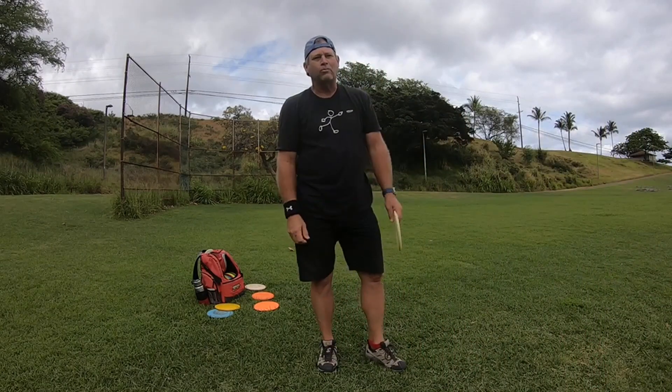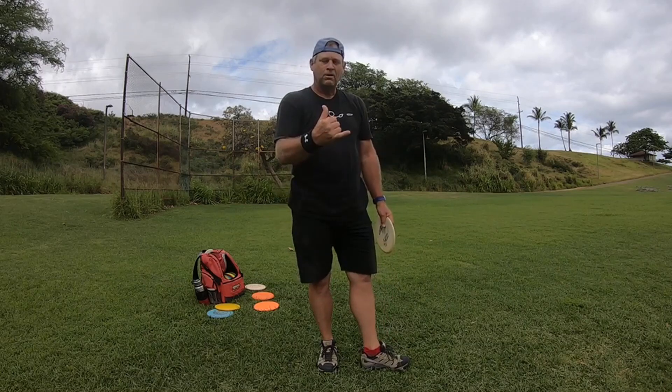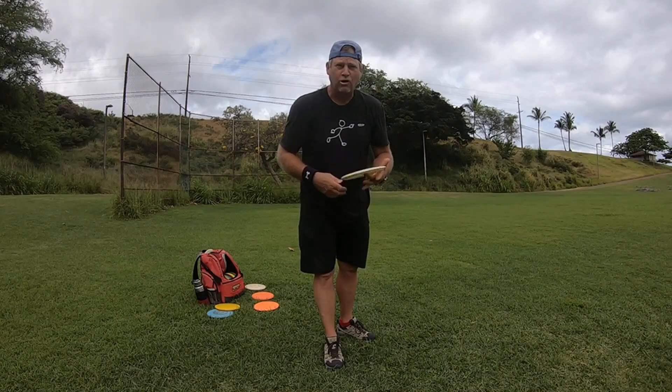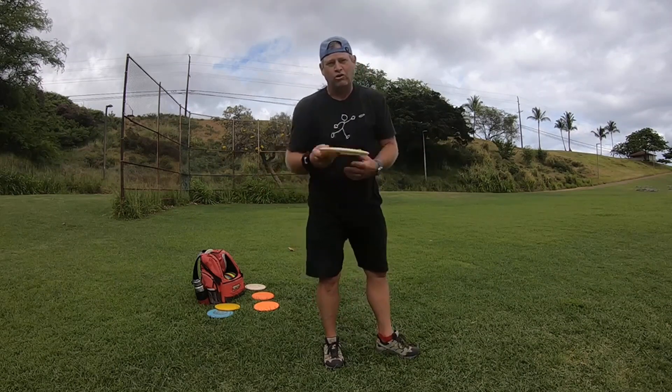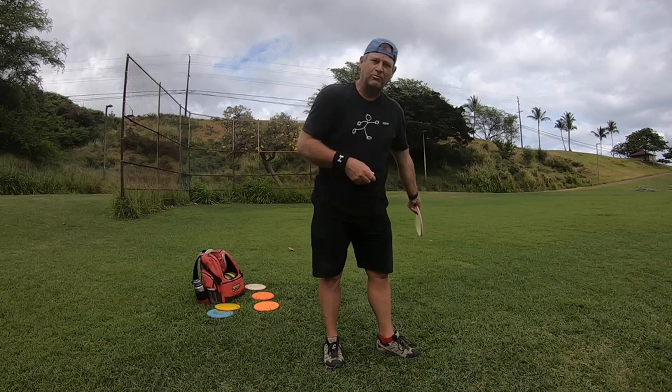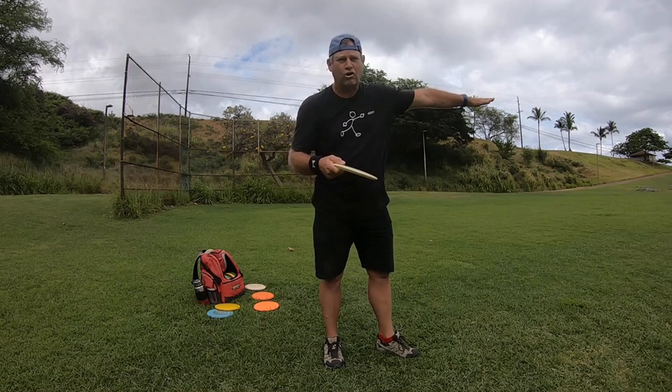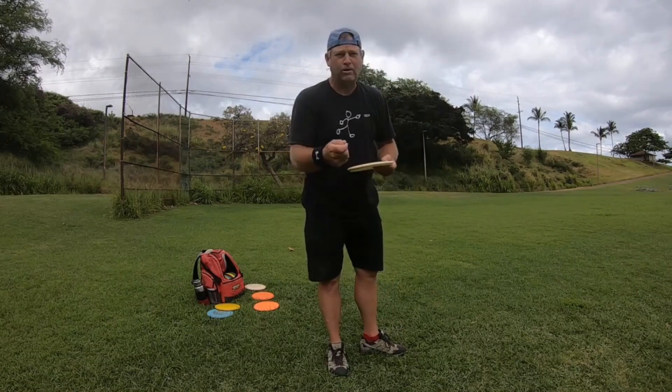How's it going today everybody, this is Michael out in Maui. Today I want to talk about generating spin on the disc when you release it. When you want to throw farther, it takes spin on the disc to help keep it in the air. As the disc starts to slow down on the spin, it starts to come down. So how do you increase your spin? It all comes down to grip pressure.